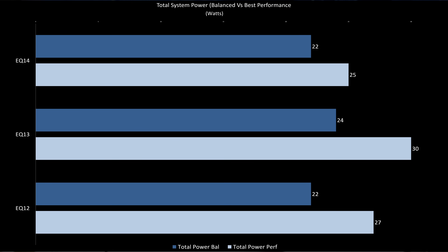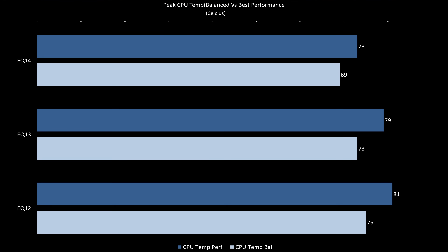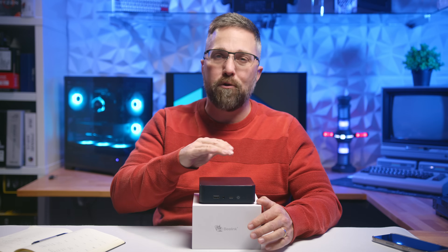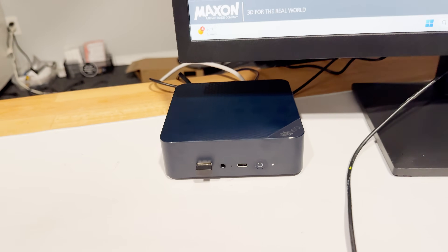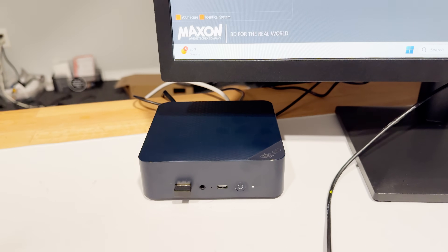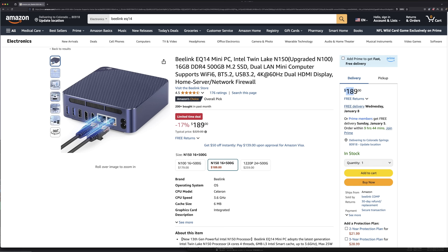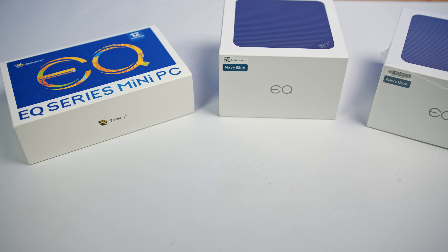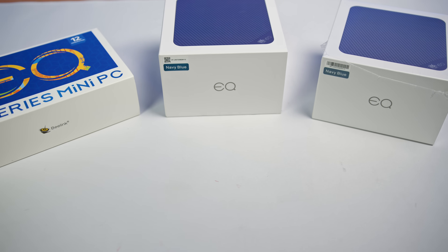Total system power consumption maxes out at just over 25 watts, CPU temps are about 8 degrees cooler than the N100, and even under full load, the EQ14 remains whisper quiet — quieter than my M4 Mac Mini. At just $189, the price is also very reasonable. That said, the N150's performance gains over the N100 are marginal at best, making it feel like an unnecessary addition to the N-Series lineup.